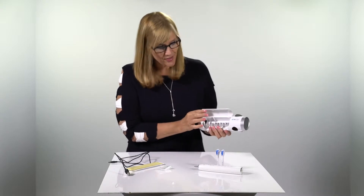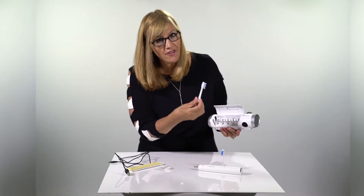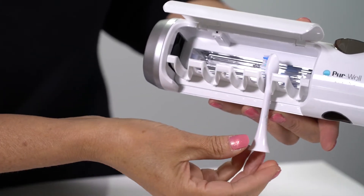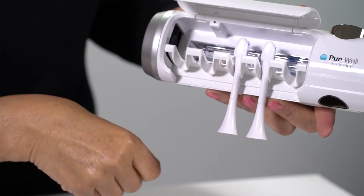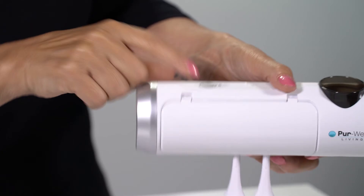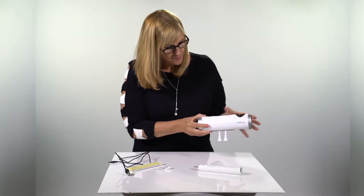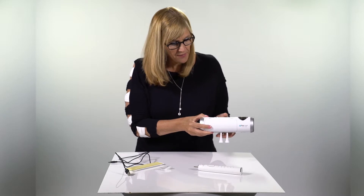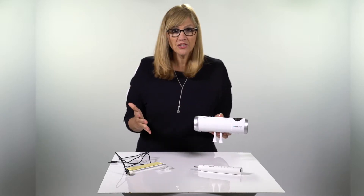So let's show you how to use it. You open it up. Now, when you put the toothbrushes in, you want to face them toward the light — go toward the light. You just hang them in there like that. Close it up and press the start button. It goes for eight minutes and then it automatically shuts off.